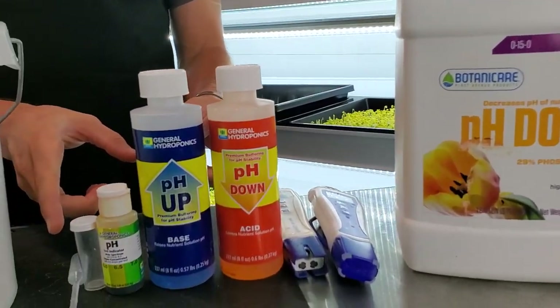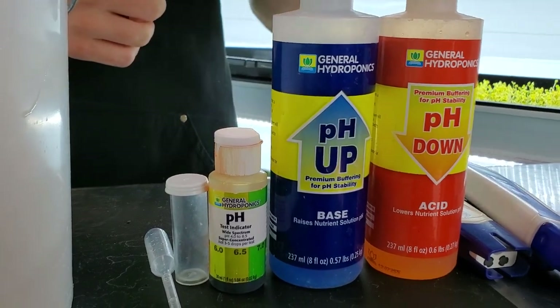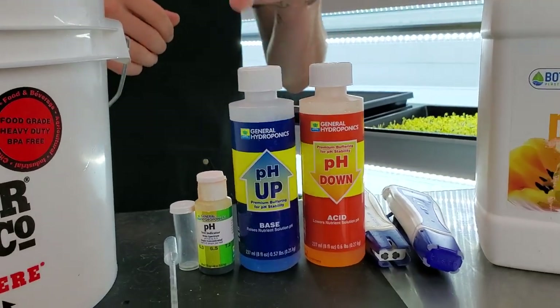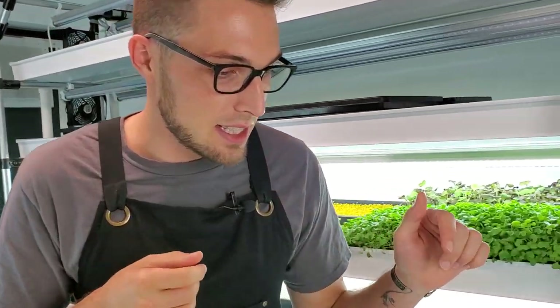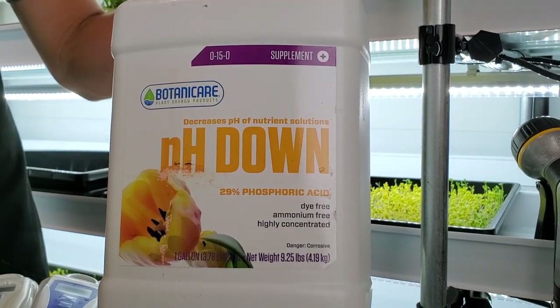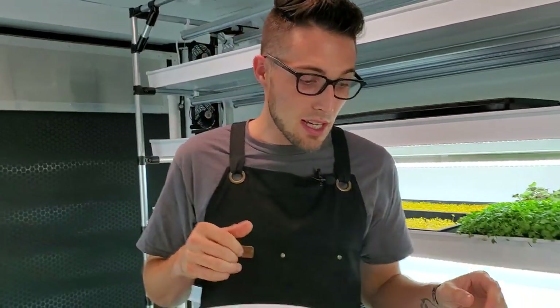You'll also need a pH balancing kit. This is a very simple manual one I've used for years — incredibly easy to use. The thing I dislike about the blue and orange pH up and pH down solutions is they have food dye in them, so I don't really like that. You can also use lemons as a pH down — very acidic. What we like to use is this pH down supplement; it does a great job and adds a tiny bit of nutrients to the solution as well.